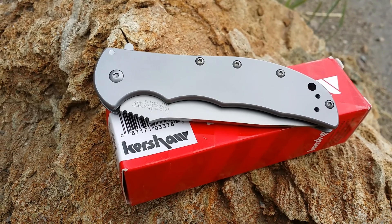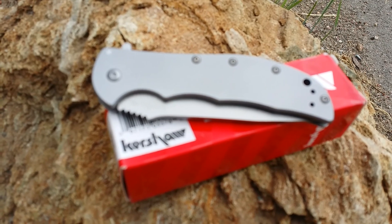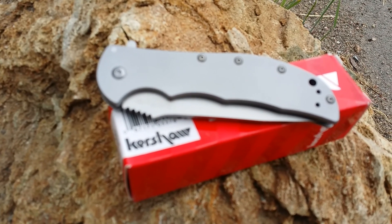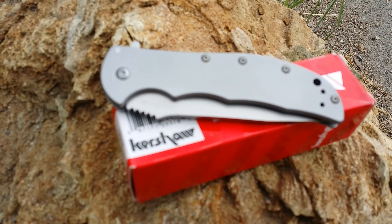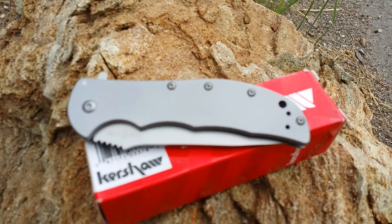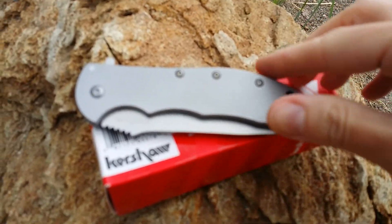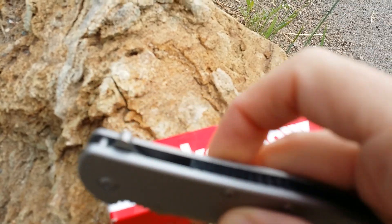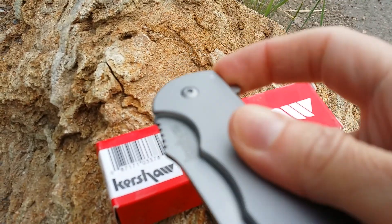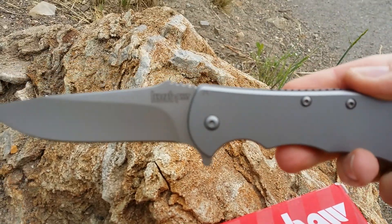This is the Kershaw 3655, called the Kershaw Volt SS. It is made of completely stainless steel. It is going to be a plain edge. It does have a nice flipper here, and you are supposed to be able to just open it just like that.